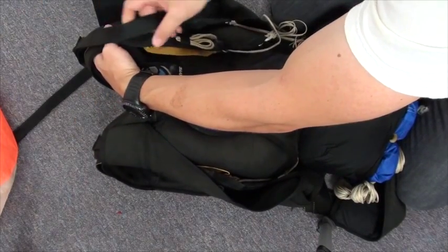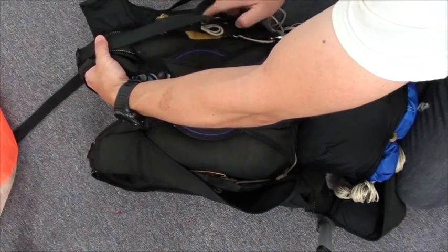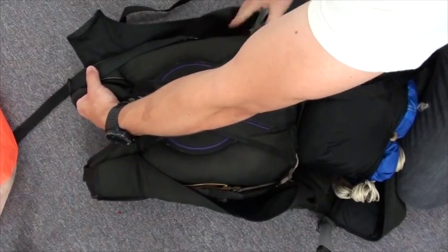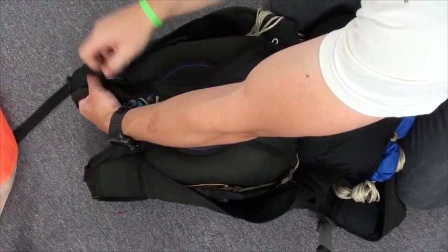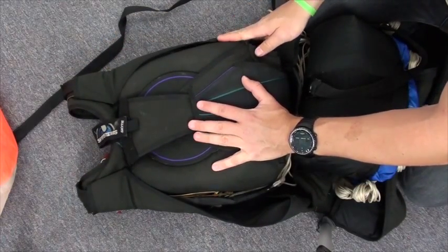On the other side, same thing — risers up and over the shoulders, nice and tight against the reserve tray. Then the tuck tab over. Nothing's exposed.